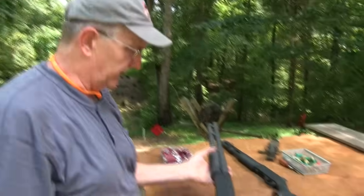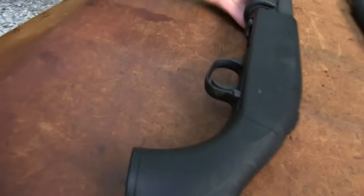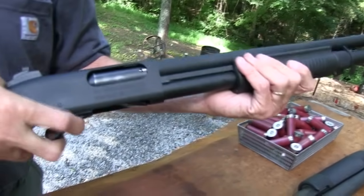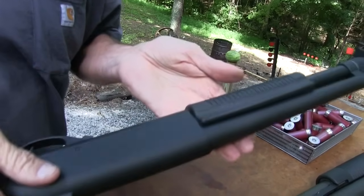Really smooth action on the 590 A1, no doubt about it. They both work. Alloy receiver versus steel receiver — that's a big difference between these two firearms. They both have a nice action. People will talk about one being really different than the other, but I think the actions are smooth and work well on both of them.